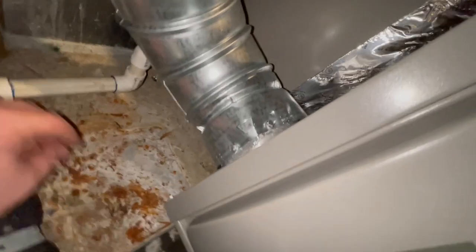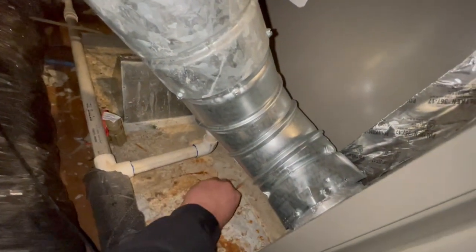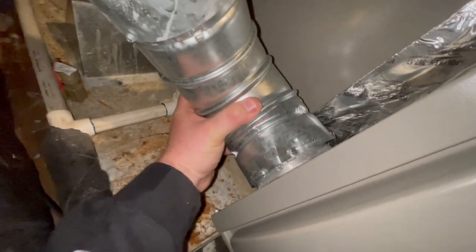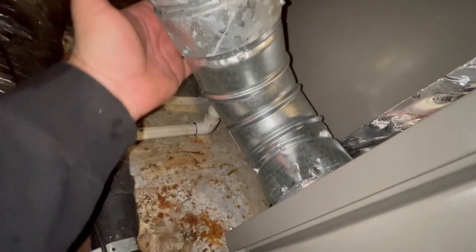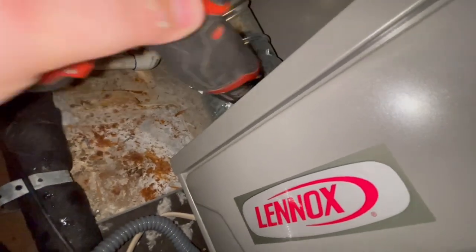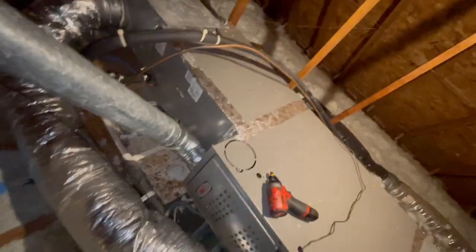Well it fought me because of that Pookie tape — I was using these bit-tip screws right here and they kept sliding on the Pookie, but I got two screws in it and she ain't going nowhere. I got one, two, and then a third one right here, so that looks much better than what was there. That's not going to hurt nothing. Well, this job is done.